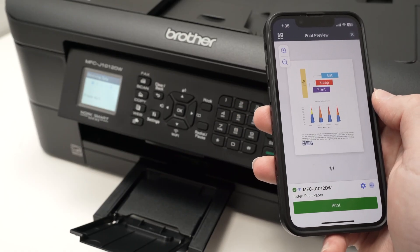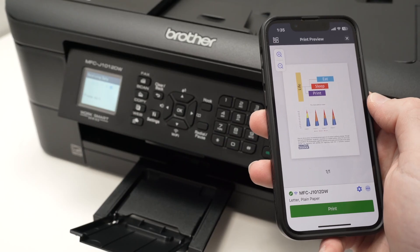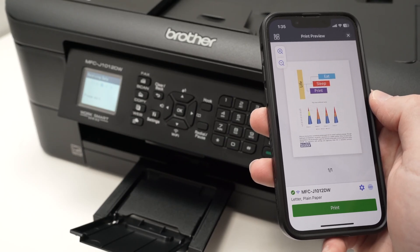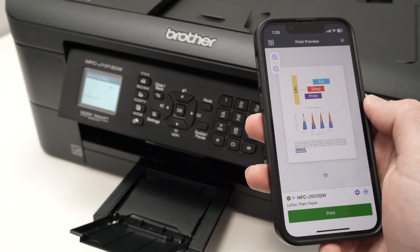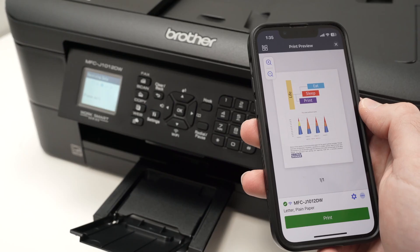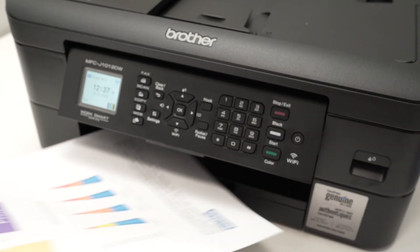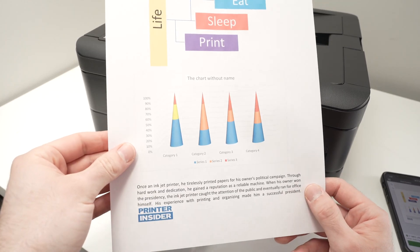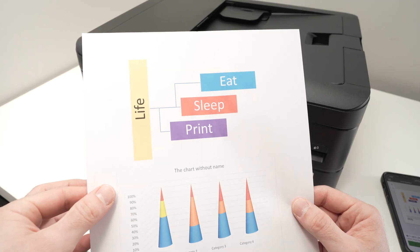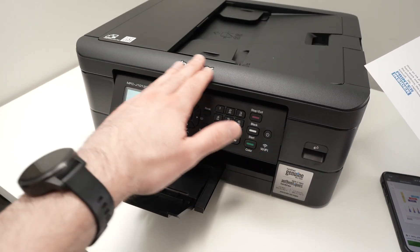If you're printing at Fine quality, which is the highest quality this printer can produce, it will take more time to print. If you choose Eco quality, which is the lowest, it will come out much faster. And here we go — this is how the print came out: very nicely, with beautiful colors.